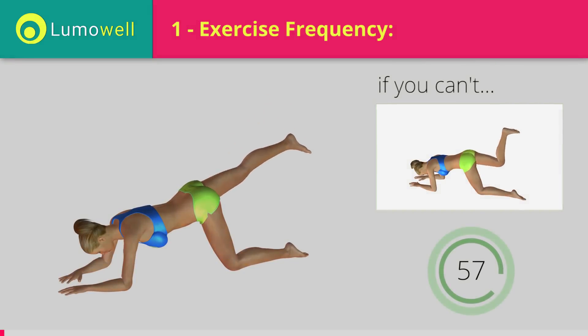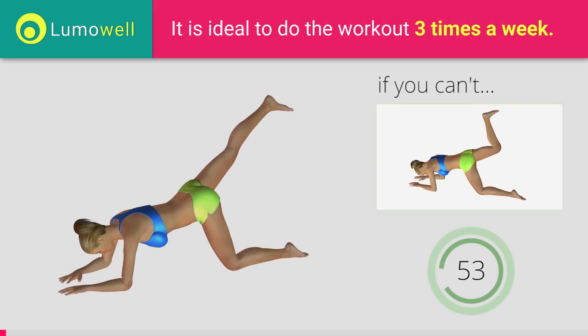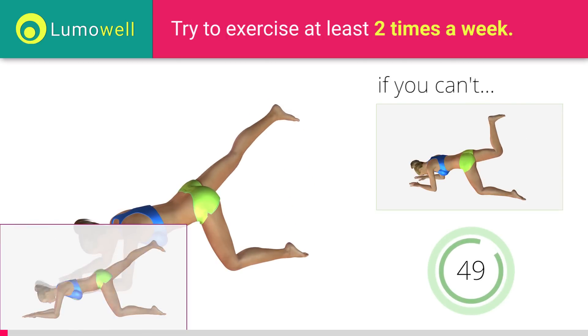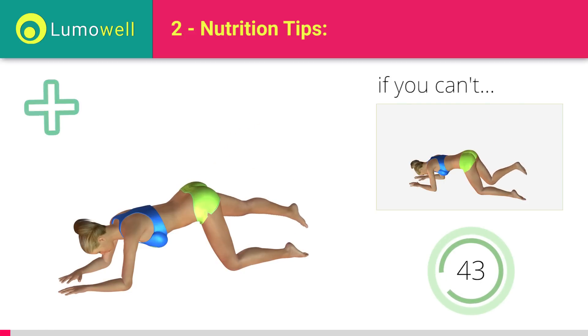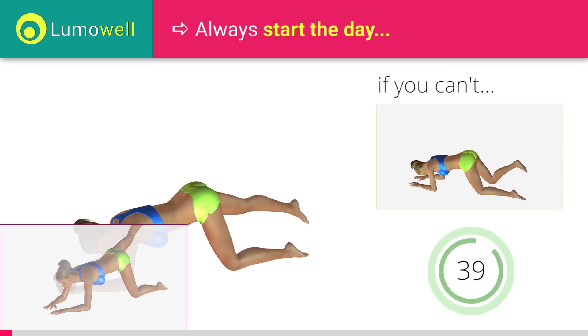If you can't do it, try the donkey kicks with your legs bent at 90 degrees. Be sure not to curve your back during the movement. Add this video to your favorites — it will guide you when you train. Don't strain your neck; try staring at a fixed point on the floor.